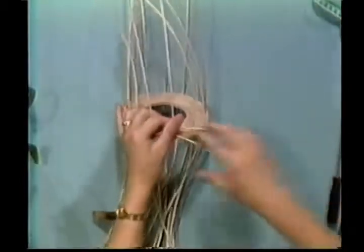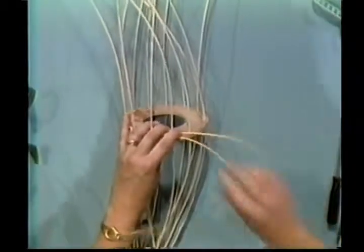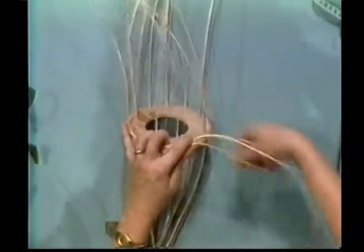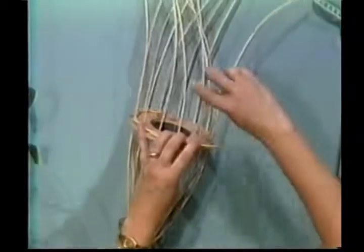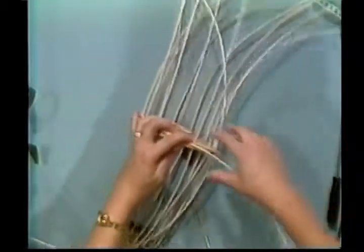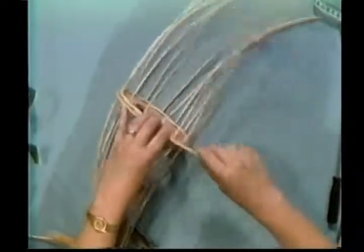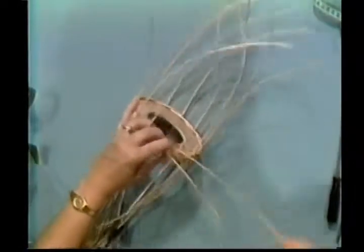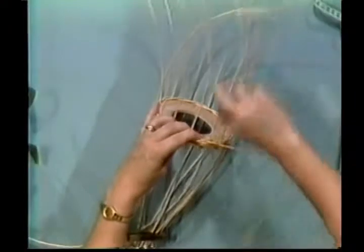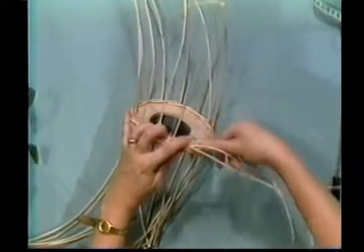There are just a lot of different steps to this basket. Remember, the one on the left goes behind. Always pick up the one on the left, and of course you must soak your reed so it's pliable — you need to soak it in warm water about three to four minutes. I'm going to go all the way around. When you come to where you started, just keep right on going. Now I'm starting my second row. I want you to do a total of three rows, so keep right on twining.